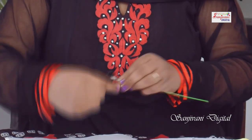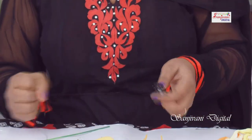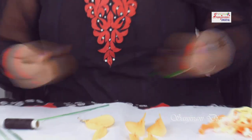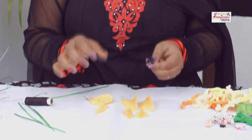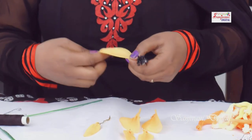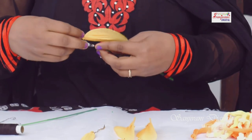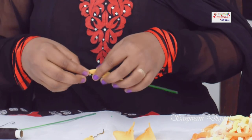Again, we will bind it like this. Now we will assemble the petals. Before we assemble the petals, we will bend them. Then we will remove the petals.